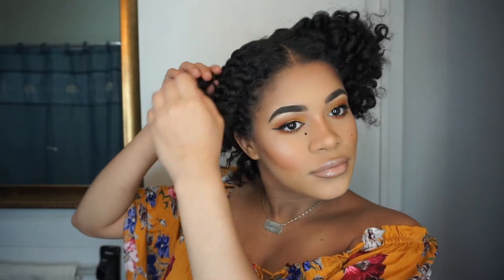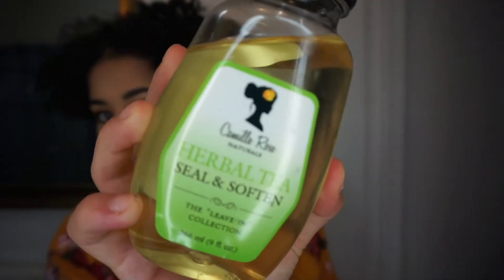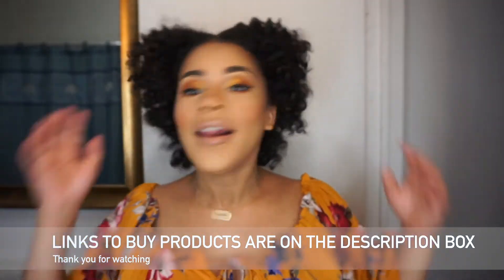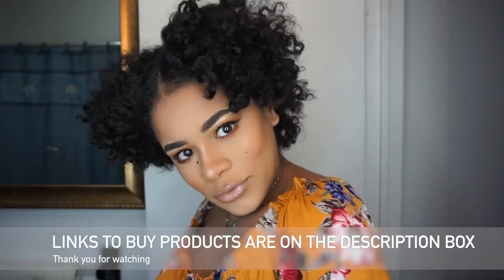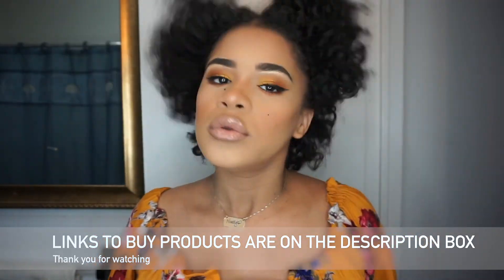This is pretty much how I do my twist-out. I really like it — I used pretty much one product to style it, and then I'm using this oil to add a little bit of shine and give it more volume. Feel free to shake your hair and open those twists up. I hope you guys enjoy this tutorial. If you have any questions or comments, feel free to comment below and follow me on Instagram at UptownBeauty. I love you guys, bye!